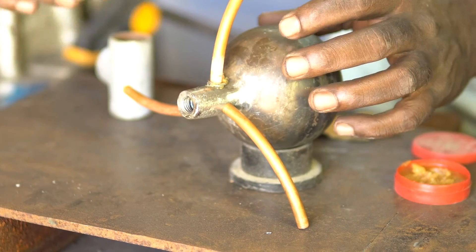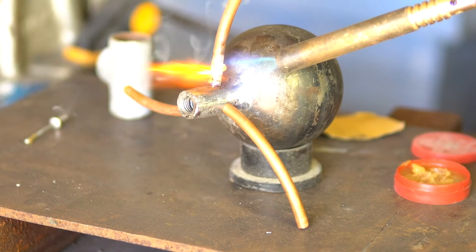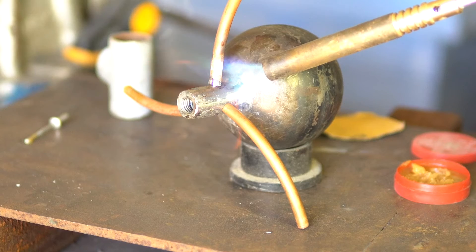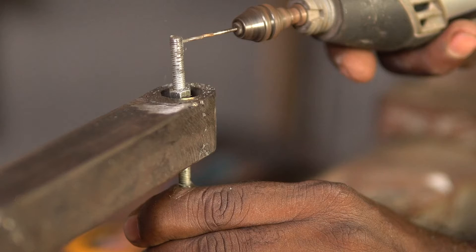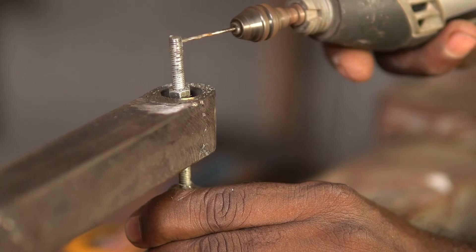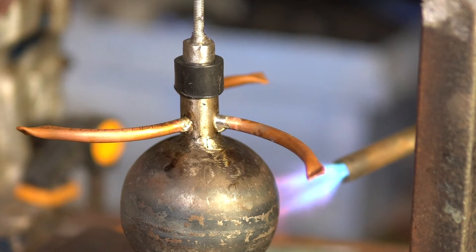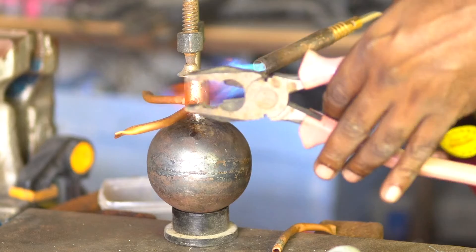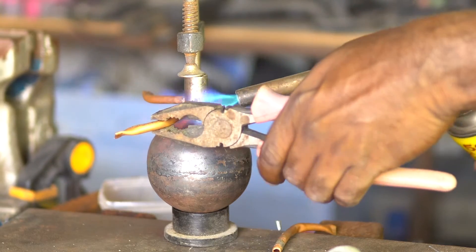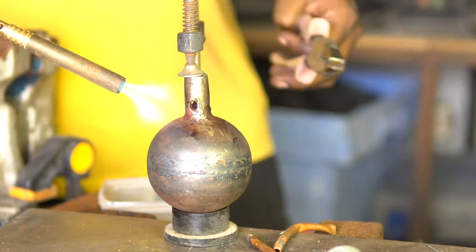Next I soldered all the tubes in their respective places. The process is straightforward: apply some soldering flux, add some solder, and heat it with the blow torch — the solder melts and fills the gaps making a perfect joint. I also made a tiny hole for the cotter pin, though I had to change its position later. I pinched the ends of the tubes with pliers to increase the pressure, but when I introduced the fire nothing really happened. I figured out the copper tube I used was a little too big for this structure. Thankfully I used solder, so I could heat it and remove all the tubes to redo this step.